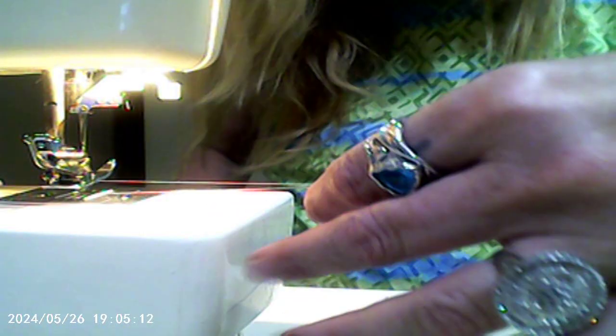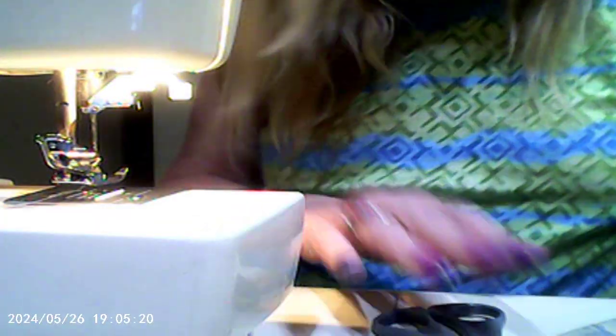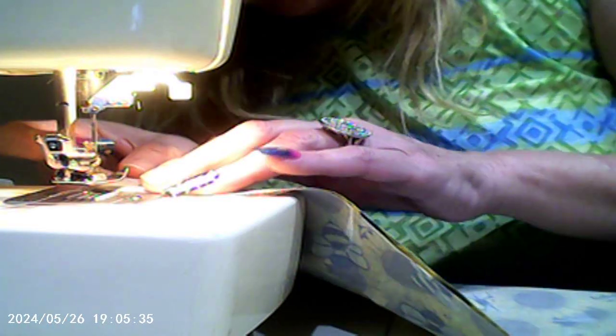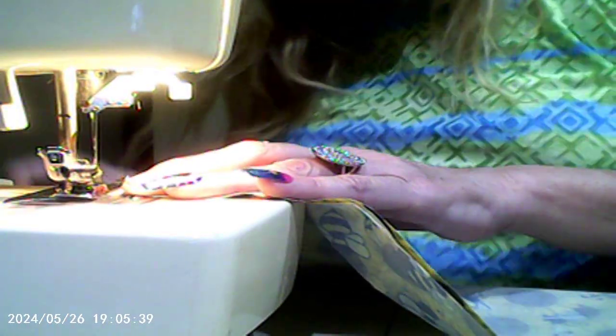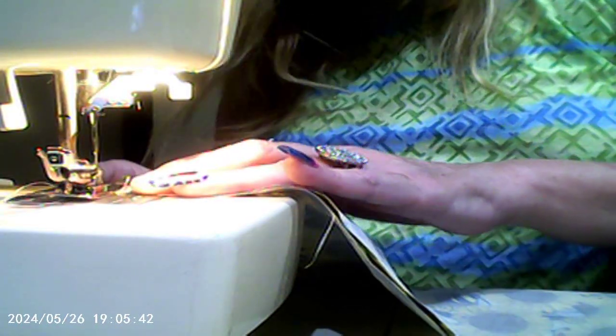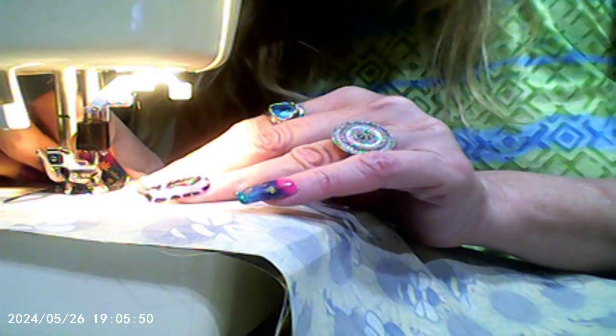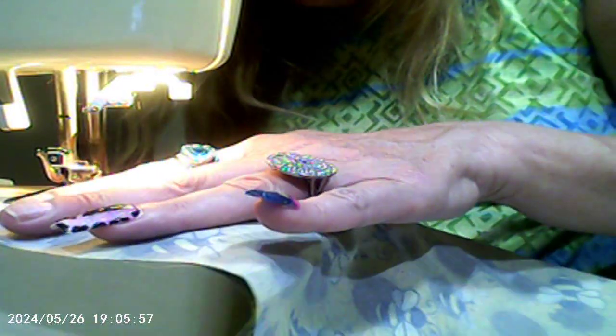Now we'll cut this thread. Make sure that this is pulled out quite a way so it doesn't get caught. Now let's flip it over so that we can do these edges once more. Put her on the edge of the very last line and do a back stitch, then go forward, keeping it on the edge of the line. It looks uneven to me, but I'm going to keep it on the line — that's the only way it works out.